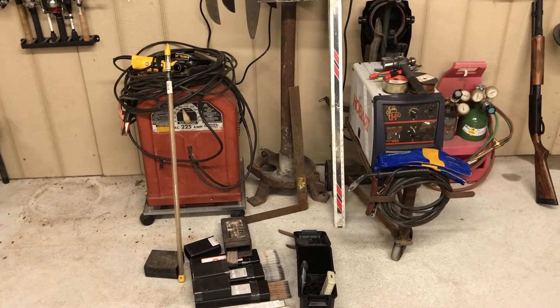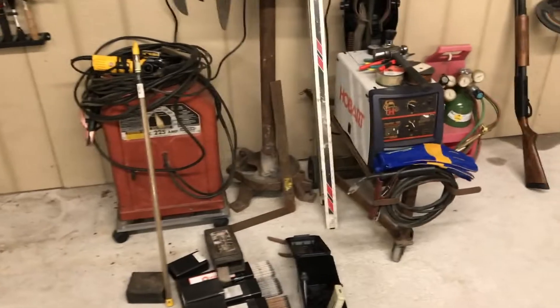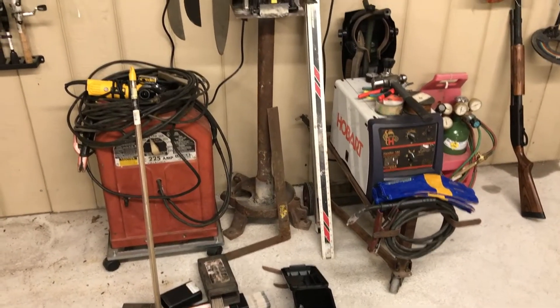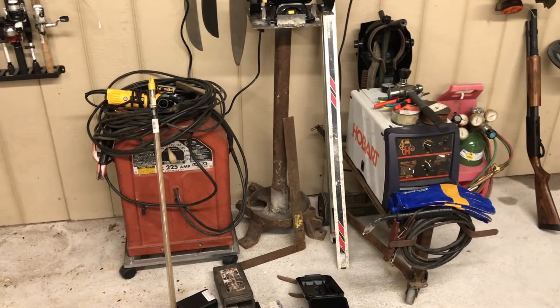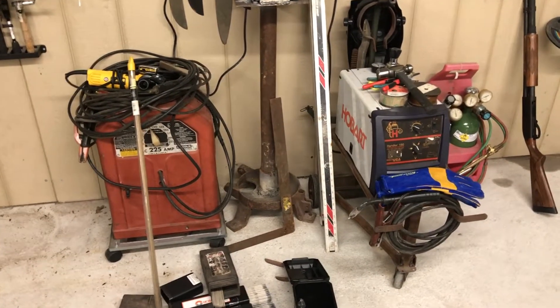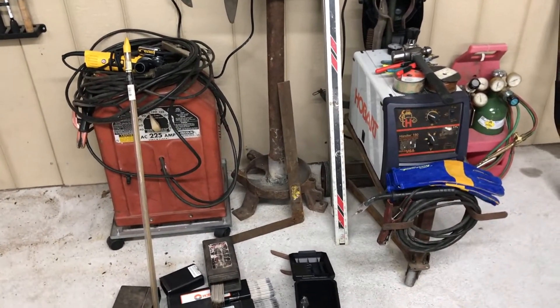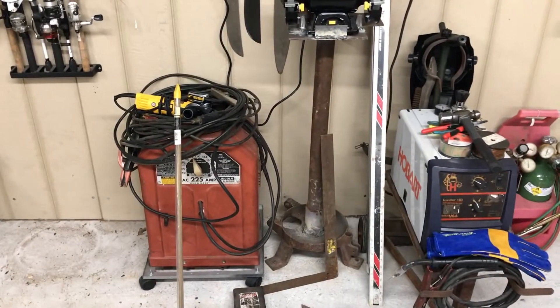So I bought this Hobart welder — it's a 180 wire-fed welder. You can do flux core or just wire welding, and it takes argon or a CO2/argon mix. I paid 160 bucks for that setup and all the accessories that went with it.